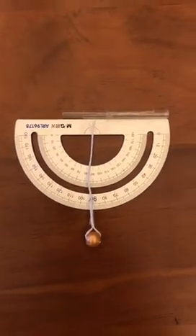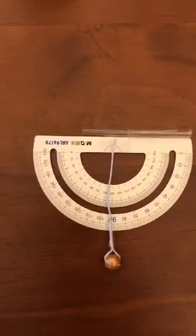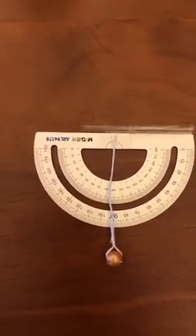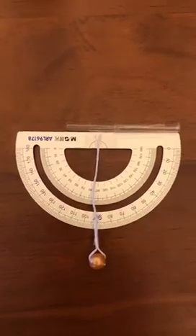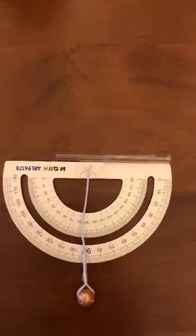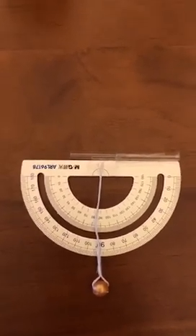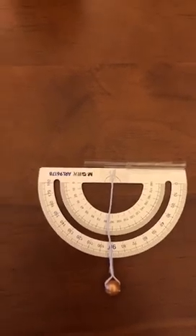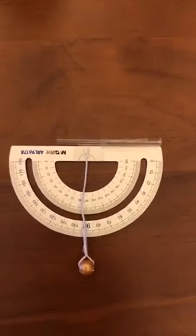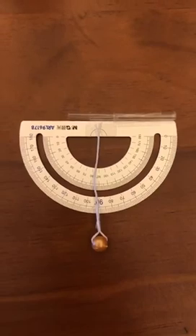Hi everyone, this is Jerry and this is the first video that I post. Today I'm going to talk about how to make a sextant — it's much easier than you think. What the sextant does is basically you point it toward the sun and then you can read how much latitude you are.